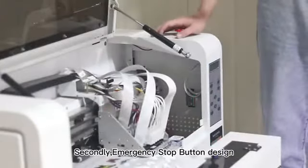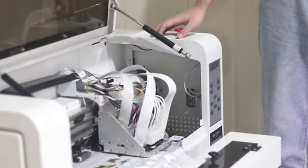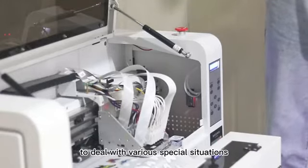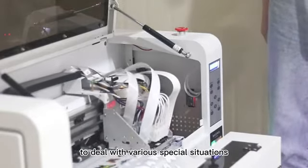Secondly, there is an emergency stop button design. Press the red button to directly pause printing, to deal with various special situations.